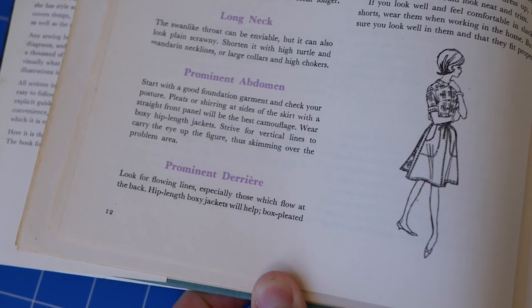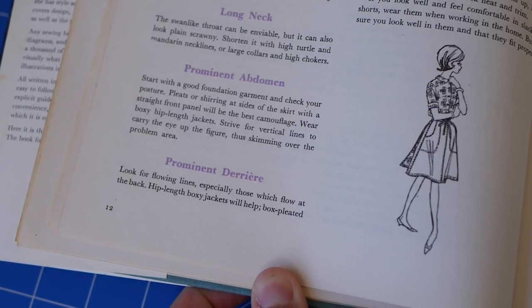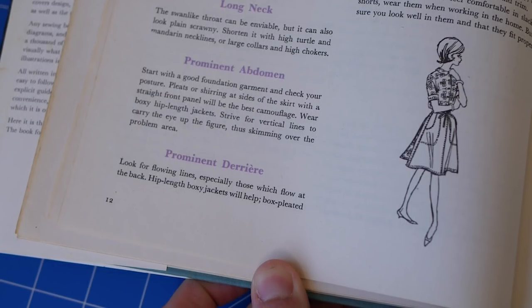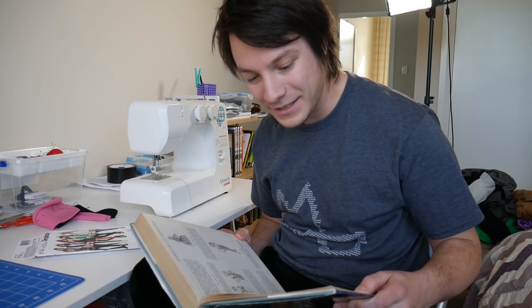"For figures with a prominent derriere, look for flowing lines, especially those which flow at the back. Hip-length boxy jackets will help. Box-pleated shirts, flared skirts, and shirred waistlines are effective. Fill in the hollow above the derriere with blousing such as a sash or a flying panel."